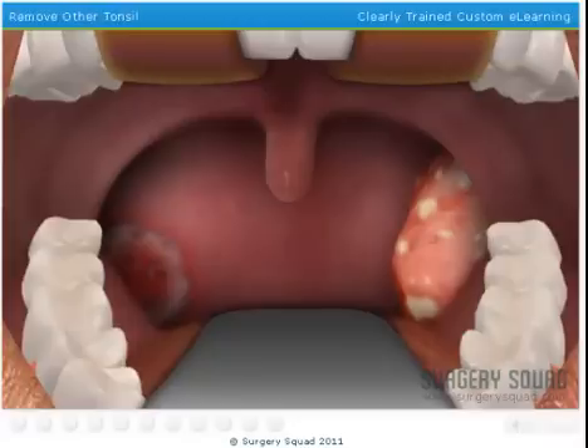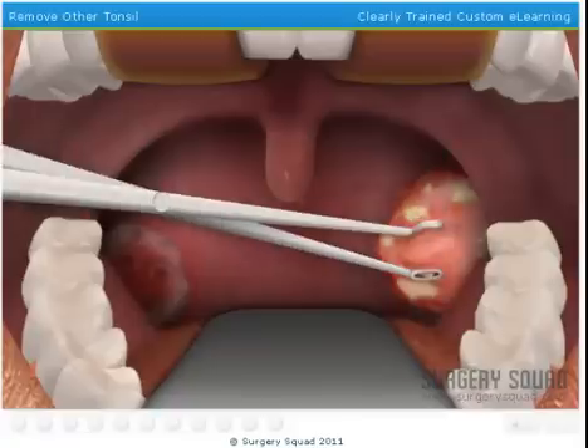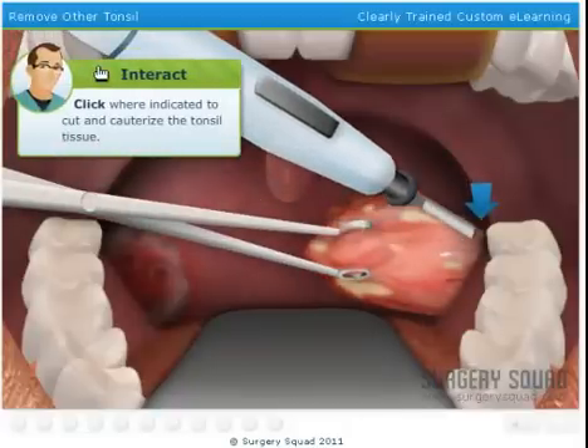Now we repeat our steps on the other side of the throat. Extend the other tonsil with the tonsil forceps. Just like the other side, we'll cauterize this tonsil to release it while keeping blood loss to a minimum.